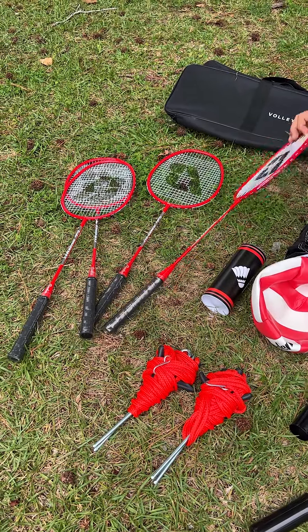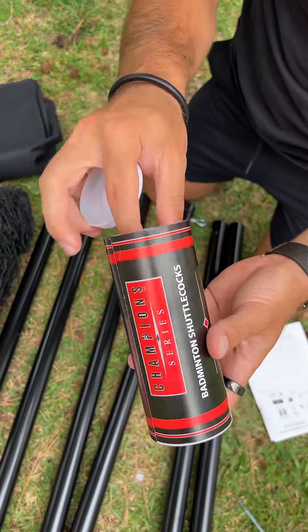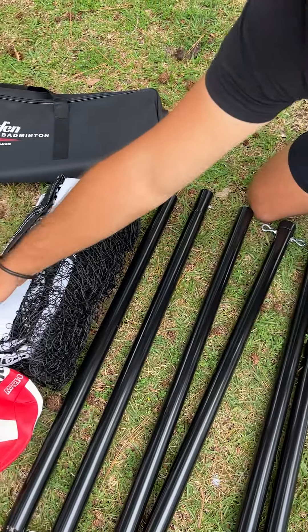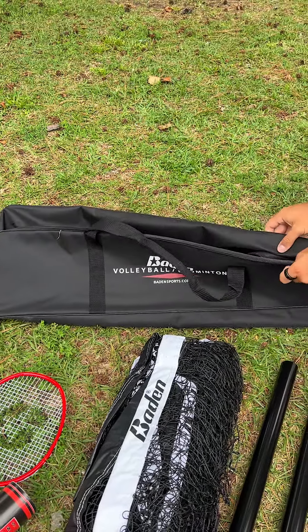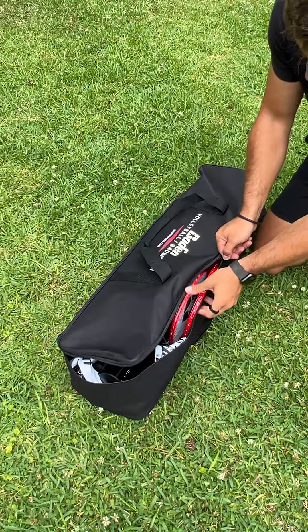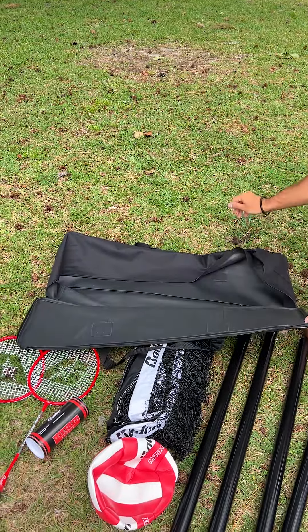Then you get four Badminton rackets, which is fantastic. You actually get a set of Badminton shuttlecocks as well, so you can play Badminton right away — you get a set of three. Then you get the net itself. And the best part of all, it comes with a really nice bag with a zipper that you can fit everything into, so it's very easy to transport. It also has a nice carrying handle on the top and a zipper all the way around to keep everything in there.